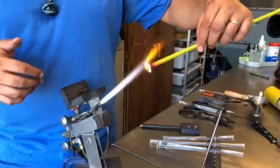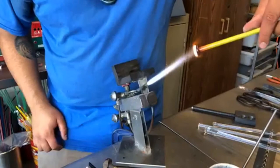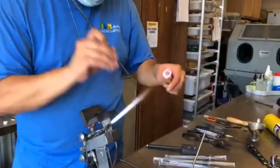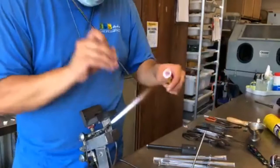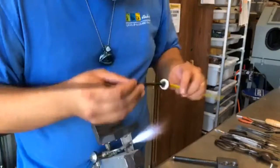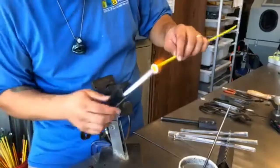The other glass we use in the studio is a soft glass, which is actually what Nick is using in this video. This glass melts at a very low temperature, comes in a variety of colors, and is super soft and easy to work with. We tend to make beads out of this glass — a lot of bead makers use the soft glass to melt down, shape, and add details, mostly because of the color range it offers.